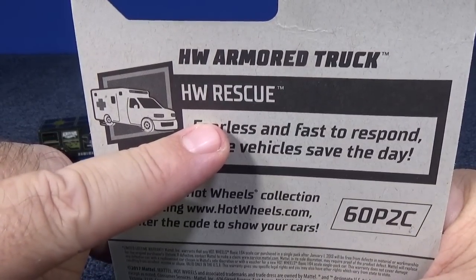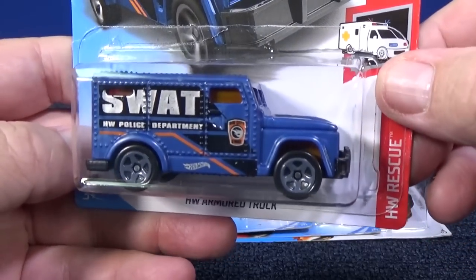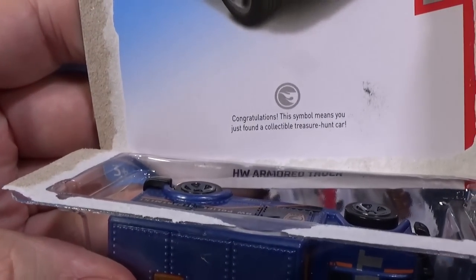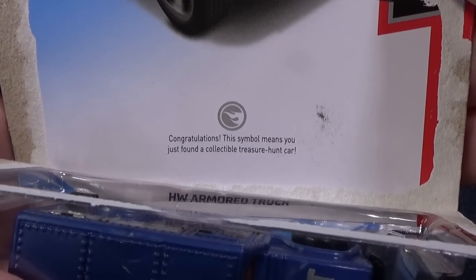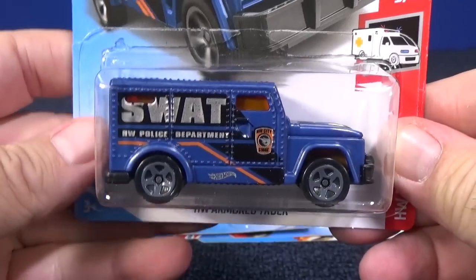I was lucky to get the HW Armor Truck, which is the basic treasure hunt in the case. It had a Circle Flame logo right there, and you can see it behind the car — Circle Flame logo. Congratulations, this symbol means you just found a collectible treasure hunt car. Now, this casting has been changed, and I'm going to show you how it's been changed.